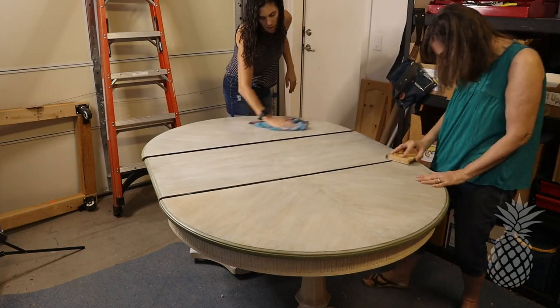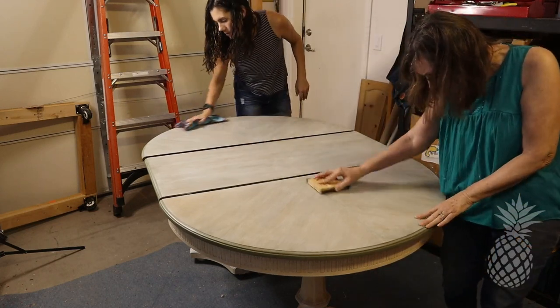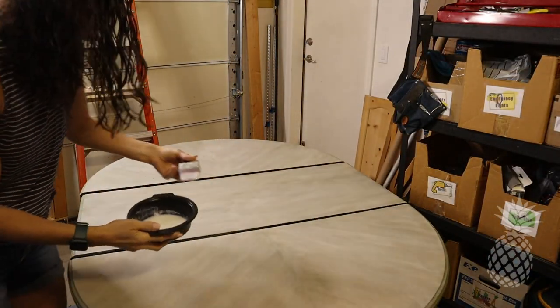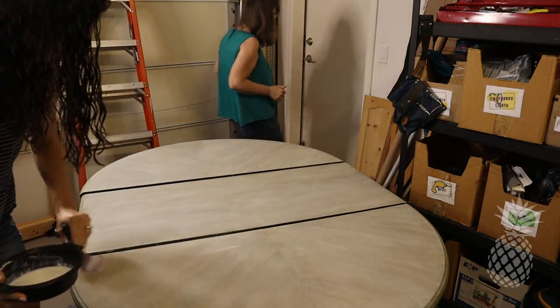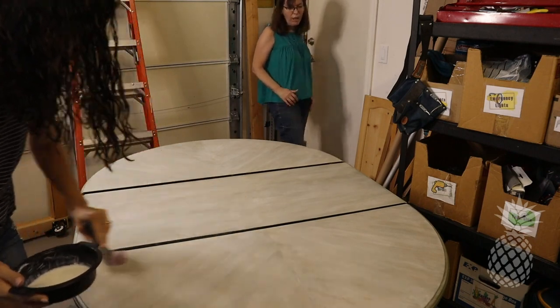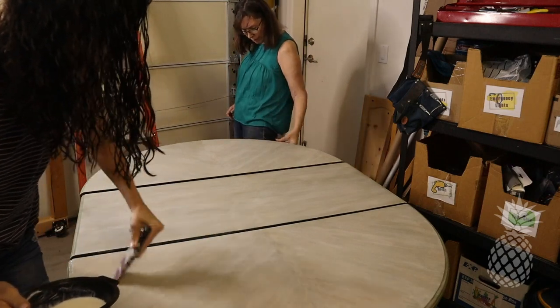Now that we're happy with the final color of this table, it is time to give it that protective top coat. We went a little crazy and did five coats to make sure it would stand up to the test of time with such high traffic. We're using the Modern Masters dead flat finish, so there's no sheen — it's a very matte look, but very durable.